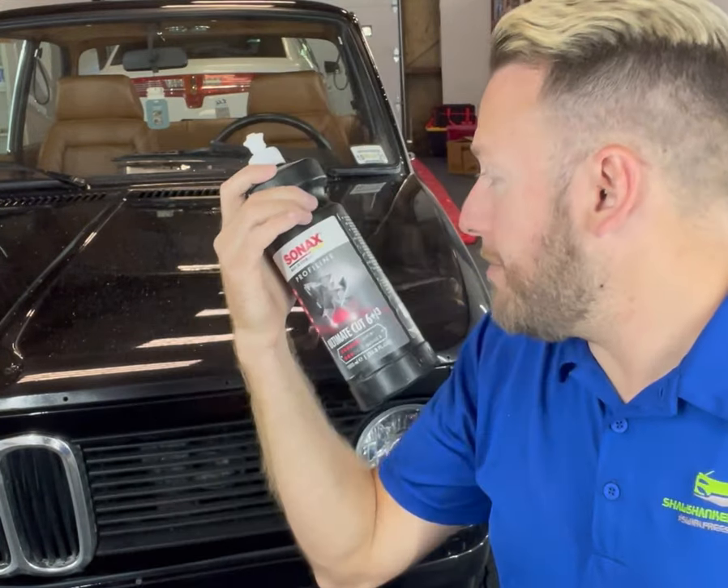Depending on the paint, you might have to polish after that — it depends on how the paint reacts, whether it's soft or hard. All these products are available — we are Sonax distributors and also Max Shine distributors, so everything I'm showing you is available on our online store and here in our shop. If you have any questions, you can contact us on social media — Instagram, Facebook, YouTube — or through our website at www.shawshankdetailing.com.